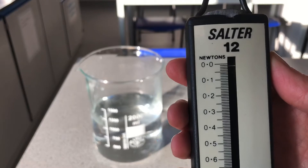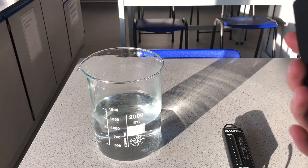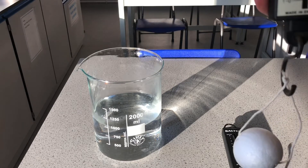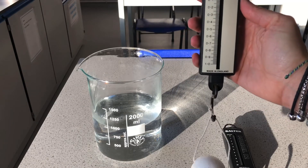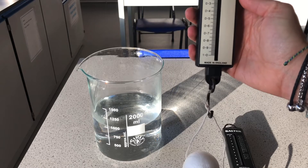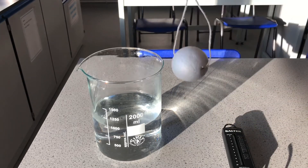Now it's lined up with zero, so it's going to give us an accurate reading. We'll start with the polystyrene. I put that onto the Newton meter — you can see it hanging there — and that is giving us a reading of 0.05 Newtons.